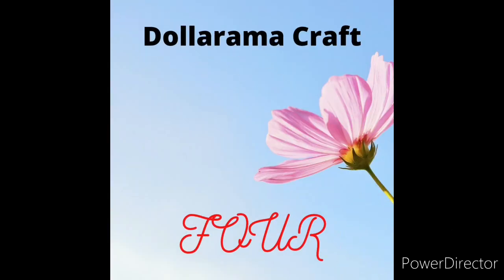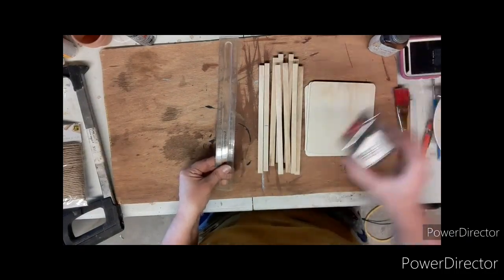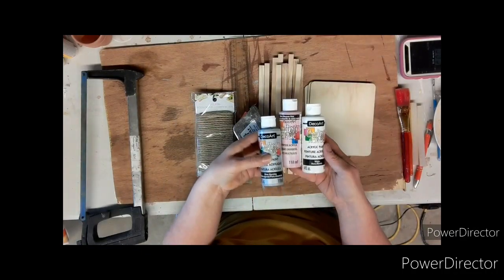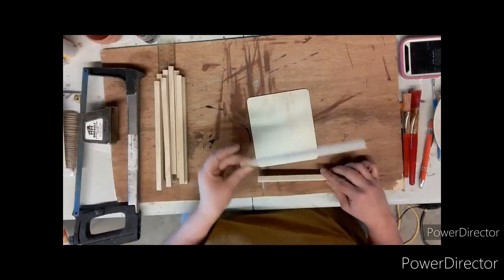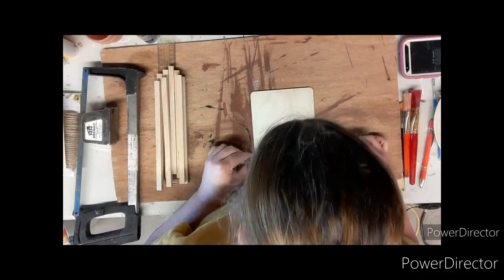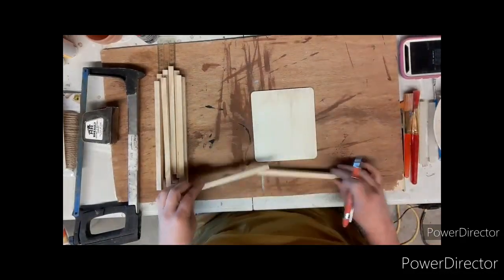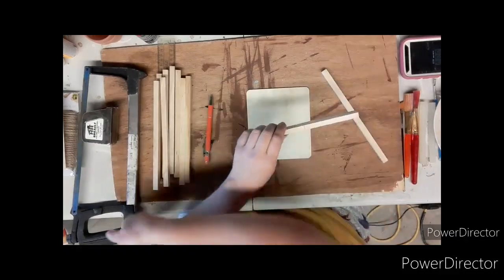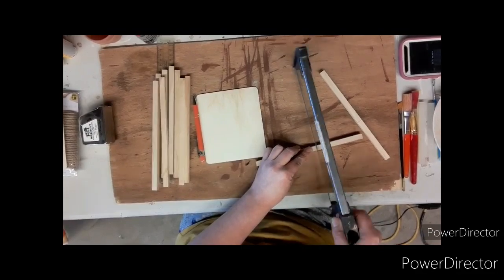Now the final craft — Dollarama craft number four. What you will need: these little square boards from Dollarama, some square dowels, a ruler and tape measure, some jute twine, a saw, some paint, a glue gun, glue sticks, and two little clay pots. First, I'm going to take one of those square dowels, line it up with the wood board, put a line there, and cut them down to size.